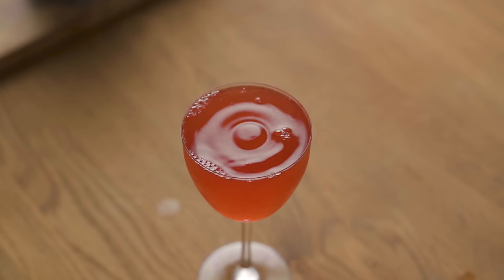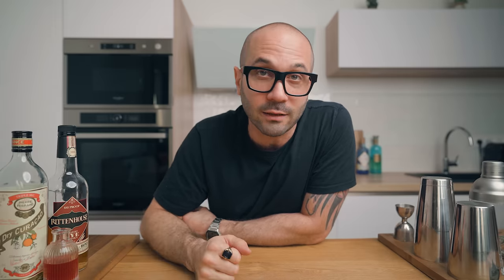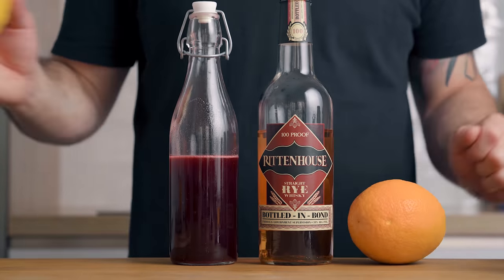The Ward 8 was created in Boston in 1898 in honor of a politician who won his election in the 8th ward of the city, hence the name the Ward 8. It's a mix of rye whiskey, grenadine, orange and lemon juice.